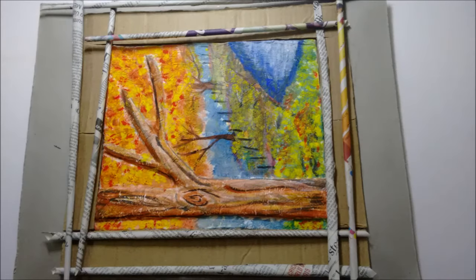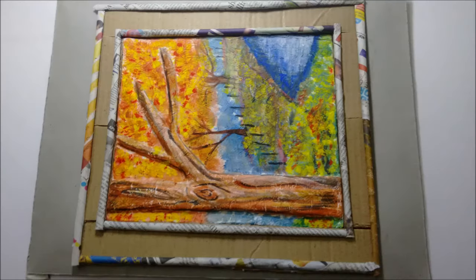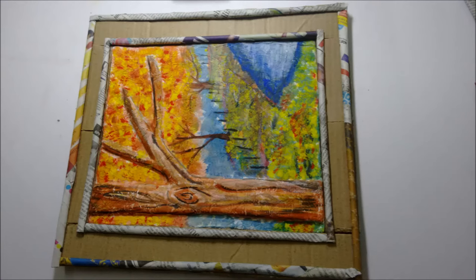Make eight newspaper rolls to be placed on the inner and outer edges of the frame. Cut the pieces to the correct size and paste them one by one. Then cut the extra base cardboard and make a small hole at the back for hanging.